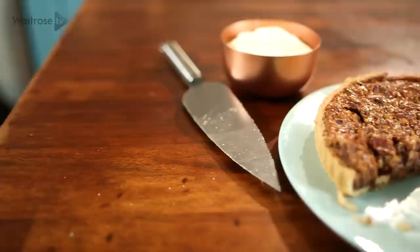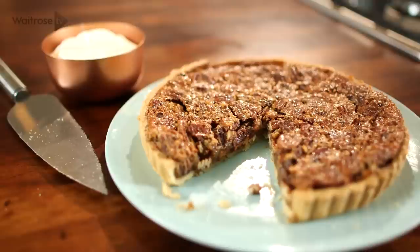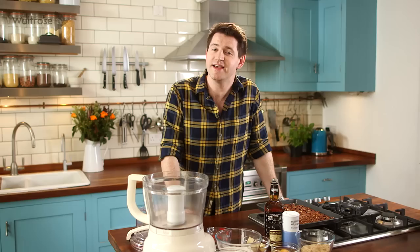Pecan pie is one of those all-time classic American desserts — a crisp pastry base with a rich, velvety filling flavoured with vanilla and bourbon whiskey, and topped off with crunchy pecan nuts. It's a pie full of southern soul. And the first thing I want to do is crack on with the pastry.